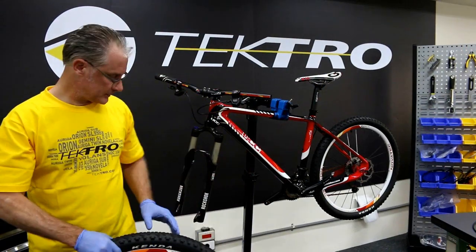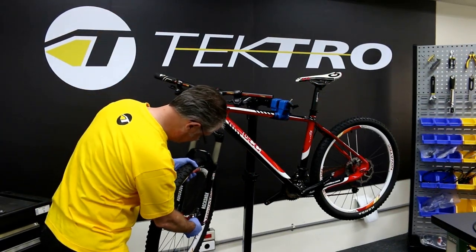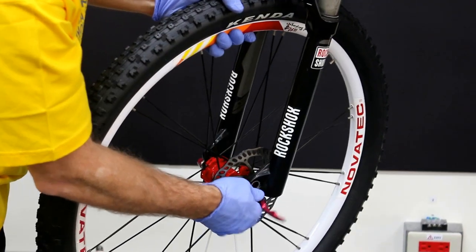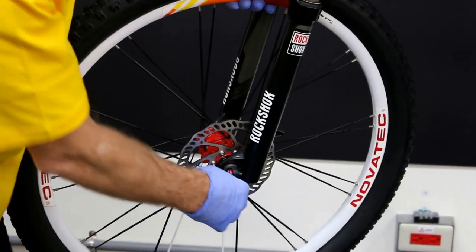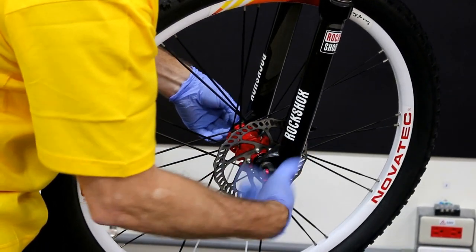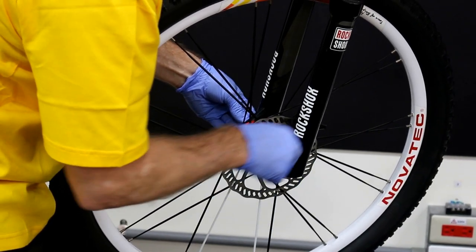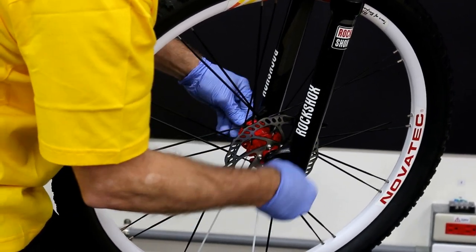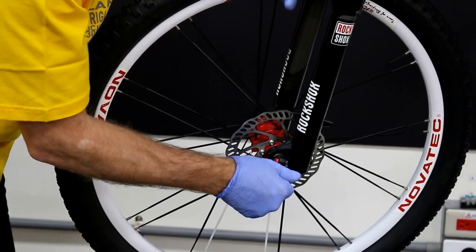Now let's mount the front wheel onto the suspension fork. Tighten the skewer down, making sure that you have the correct position on the skewer, and make sure that the wheel is properly seated into the fork.